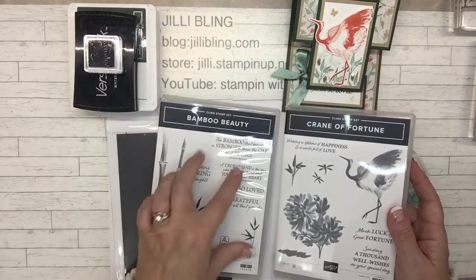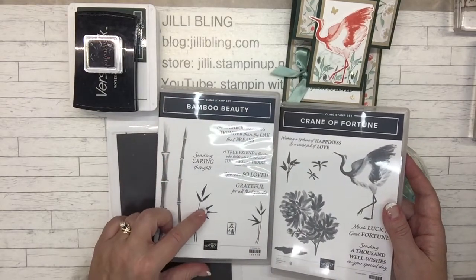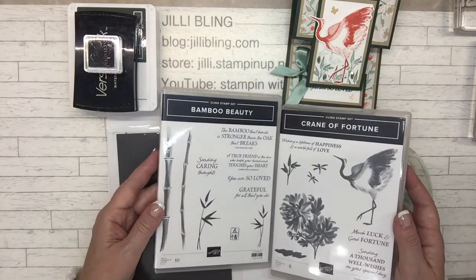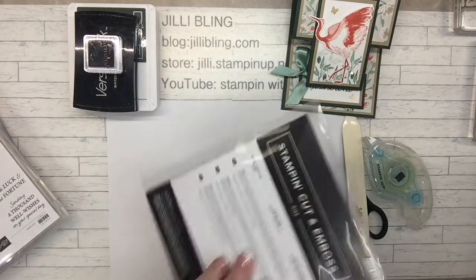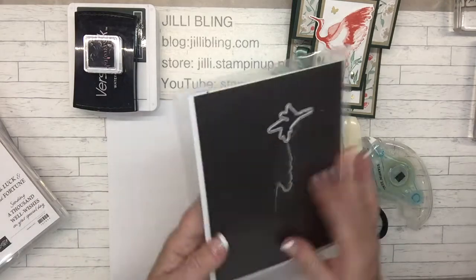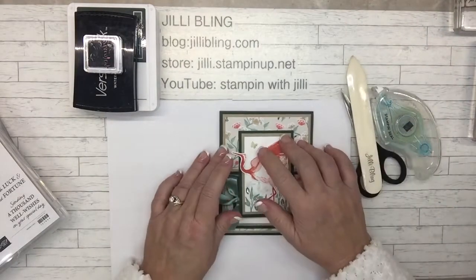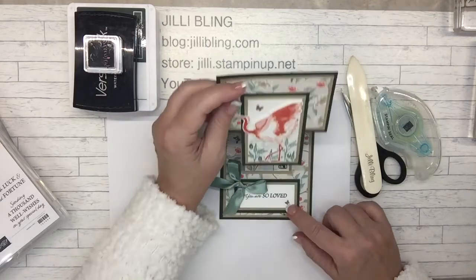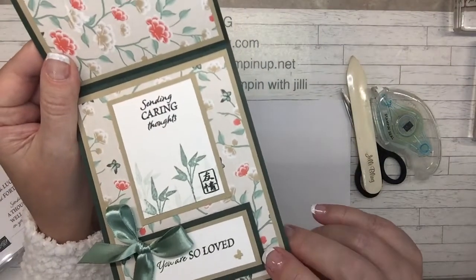The words, the fonts are very similar and even these little greenery bamboo sprouts, everything works really well together. We'll also be using the Crane of Fortune dies, and that's more for the crane. And these little things — these are new in the catalog — these little itty-bitty butterflies.